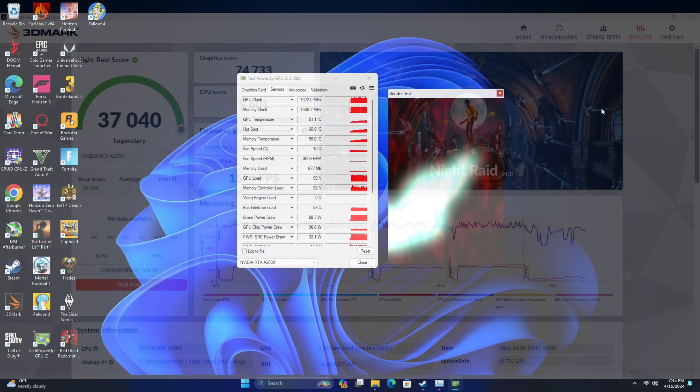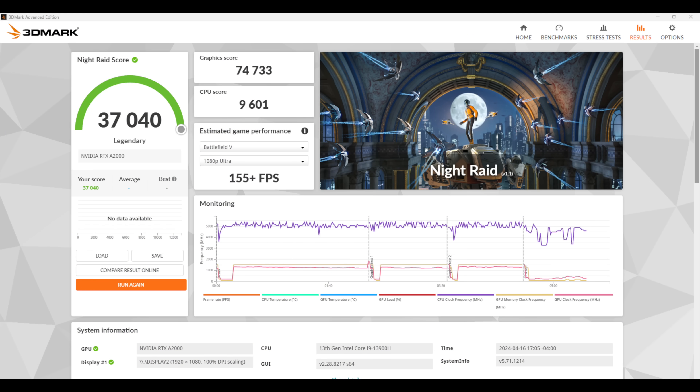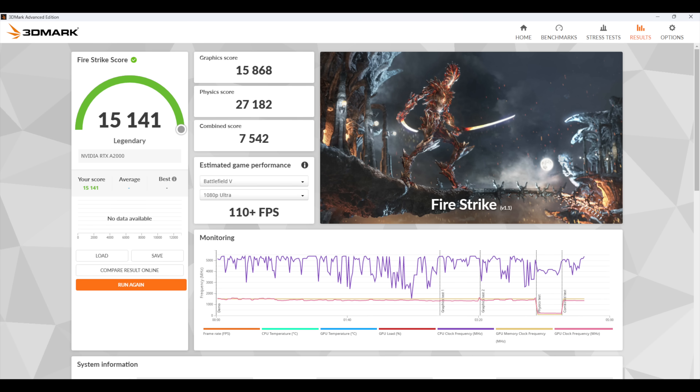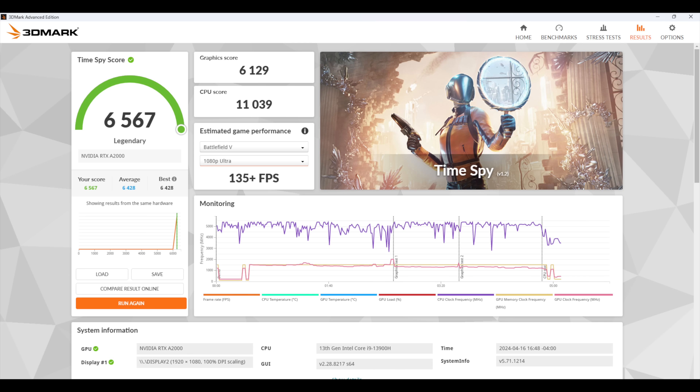First up are some benchmarks. 3DMark Night Raid comes in with a 37,040 — it's a lower-end benchmark really made for iGPUs, but it's given us a much higher score than any iGPU on the market. Firestrike comes in at 15,141, and Time Spy at 6,567. We're not overclocked either — this card fluctuates quite a bit, boosting up to around 2000MHz in some cases with a base clock of 1500MHz. A good overclock can yield a nice performance boost. Now it's time to jump into real-world gaming.